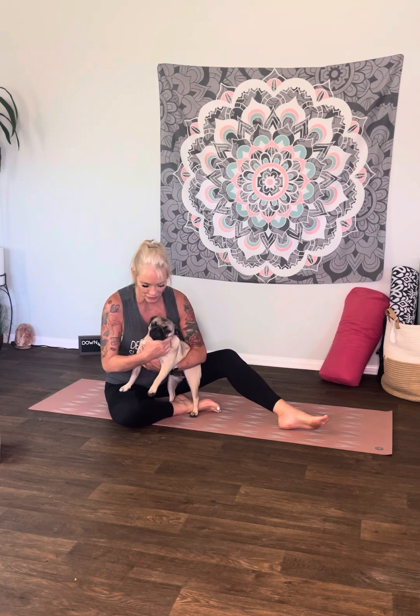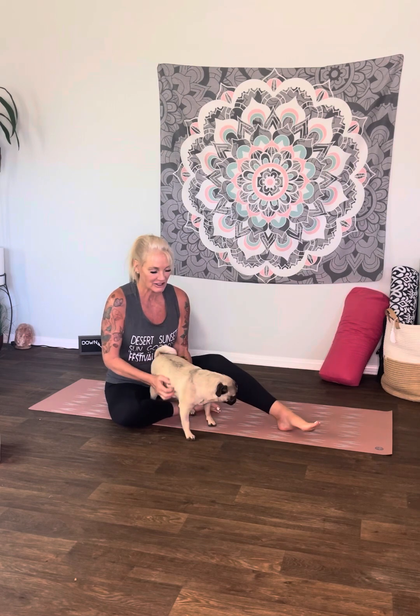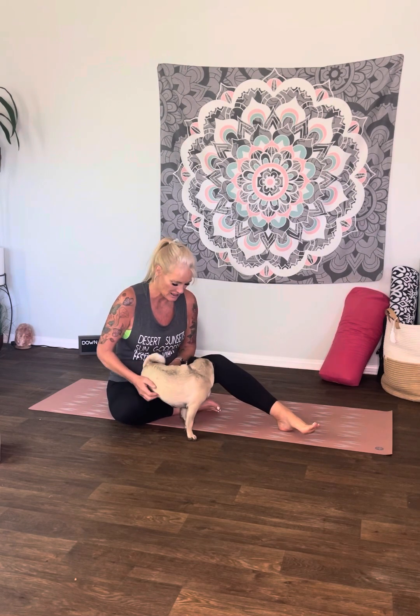Hi everyone, welcome to my channel. I'm Rebecca. I'm down for yoga. This is Rosie, Rosie Posey, the pug. She may be joining us today — maybe not. We'll see how long she can handle it.